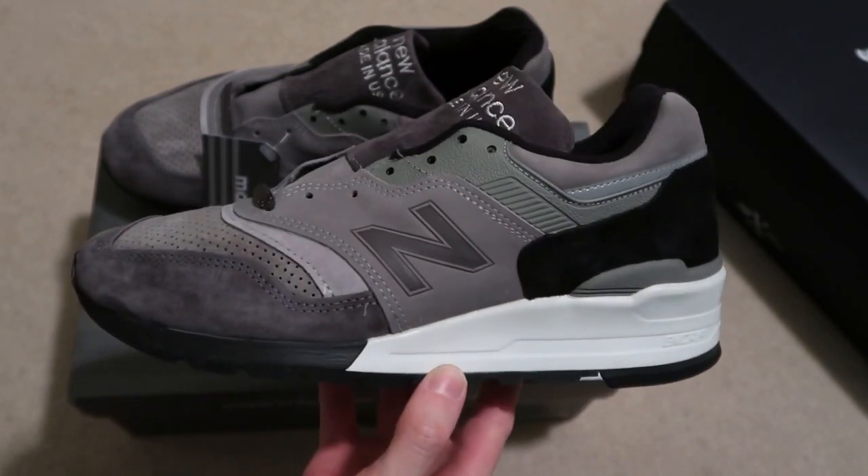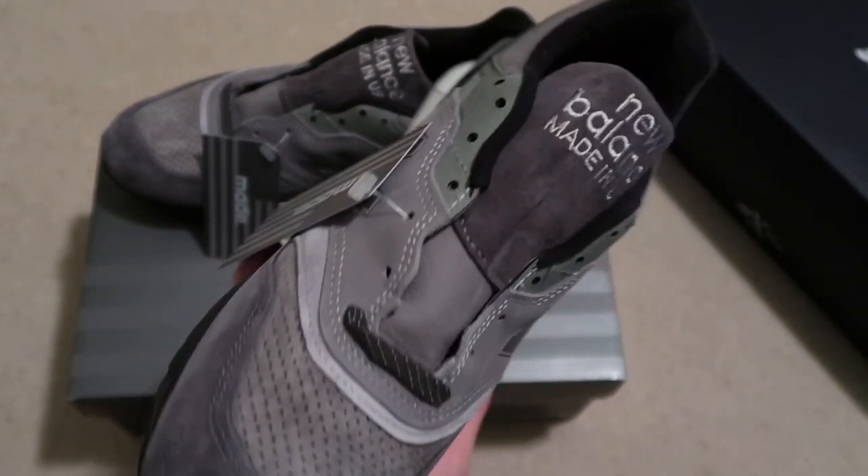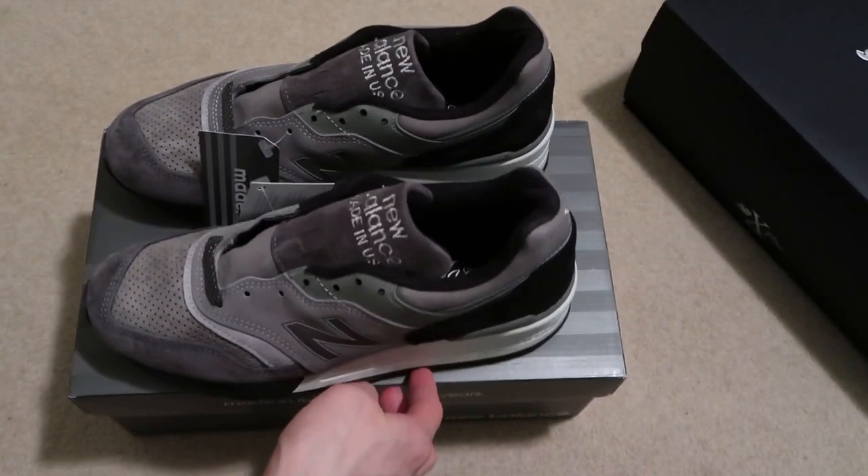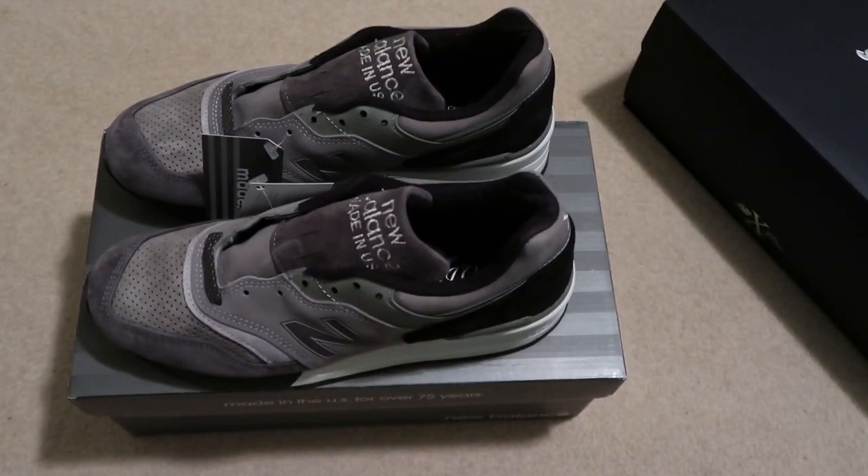Super fire shoe. Let me know how you guys are feeling these, and yeah — congratulations J.Crew, well done. Subscribe for more videos, I'll see you guys in the next one. I'm out, peace.